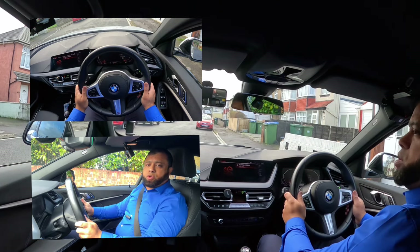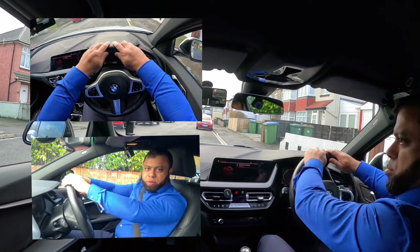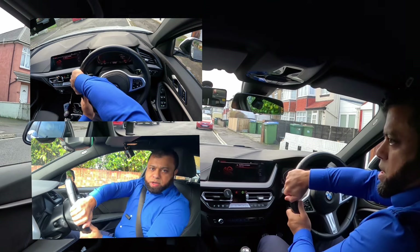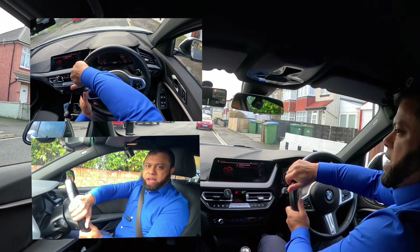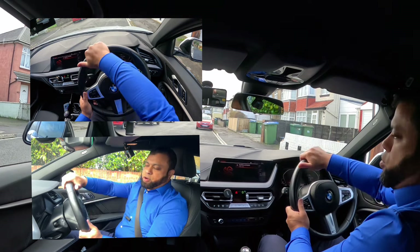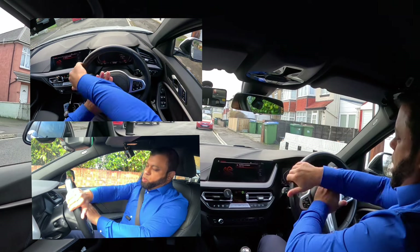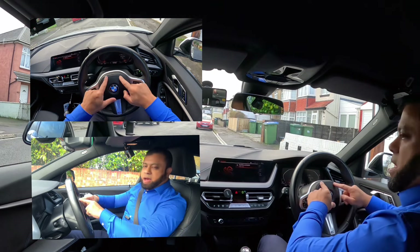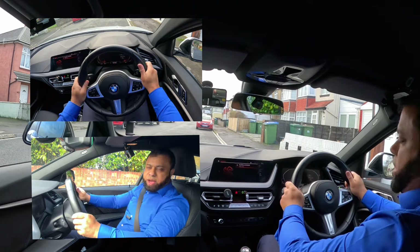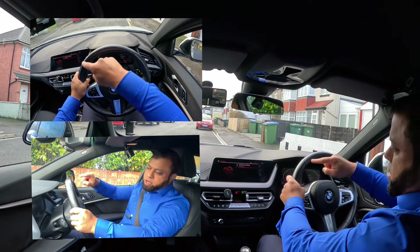Crossing hands is not the best way to steer. Try not to do that. The best way to steer is pull and push. If you cross, that's how much you can go — and if you need more steering, you can't do anymore. That's why crossing is not the best solution. The other problem is that if you cross, you are covering the airbag. This is where the airbag is, and if something happens, you are blocking it. So keep it open — both hands at nine and three — you're not covering the airbag, keeping you safe.